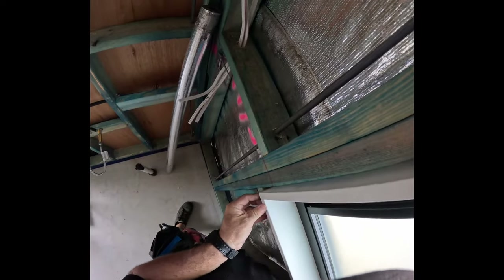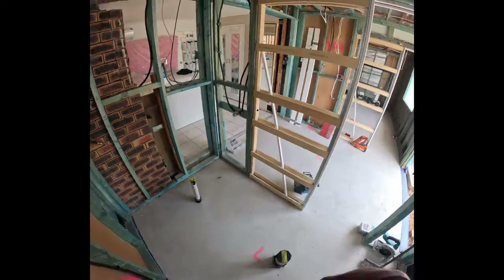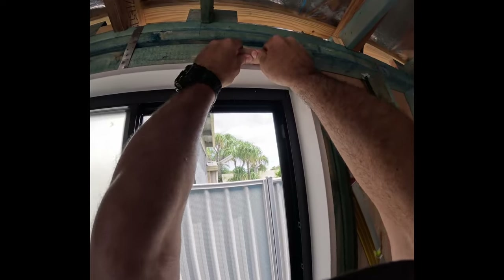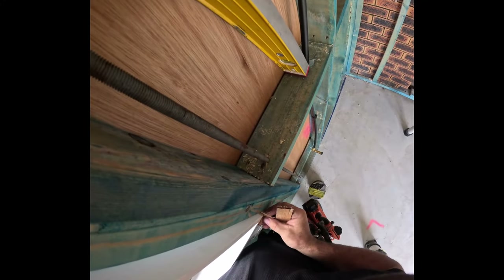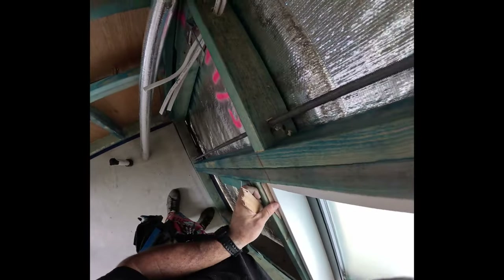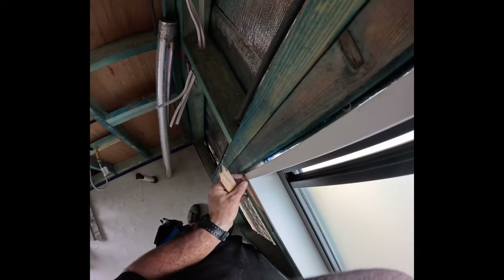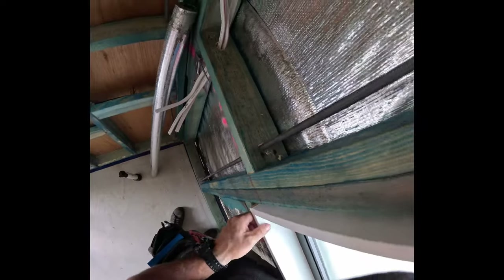Normally you'd have plasterboard as your internal lining, but on this particular one we're going to have Villa board in the bathroom. Villa board is 6mm rather than the standard 10mm plasterboard dimensions, so we just need to make sure we account for that 6mm when setting the reveal on the window.